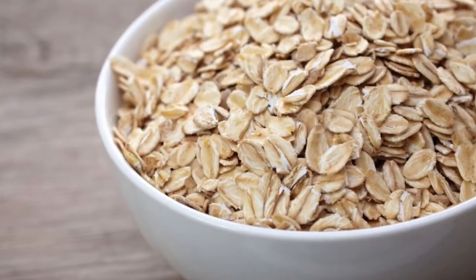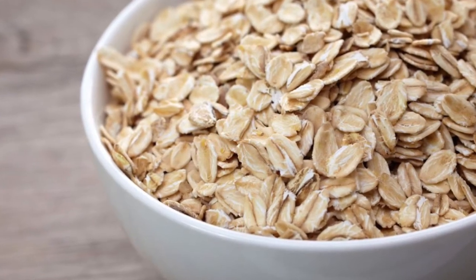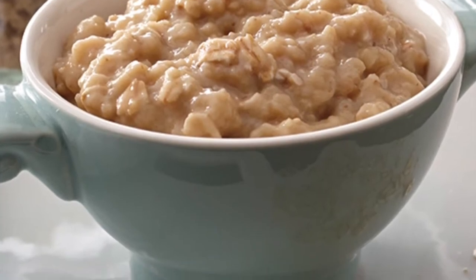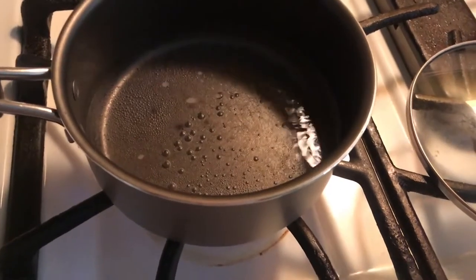Hey guys, Liz here. Today I want to share with you a healthy alternative to eating oatmeal — instead of having a lot of sugar in your oatmeal. If you guys are interested, then stay tuned.